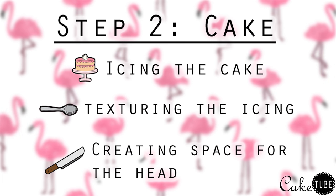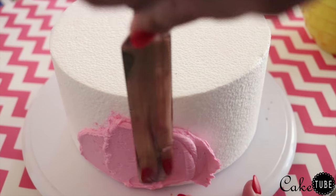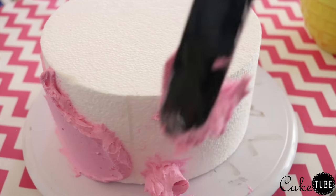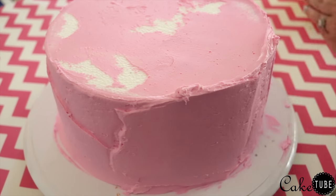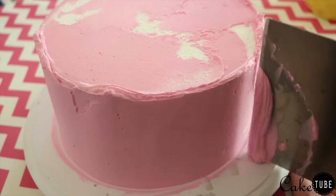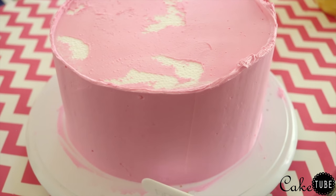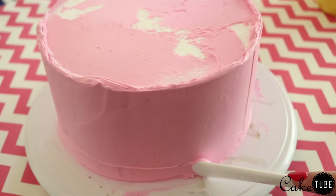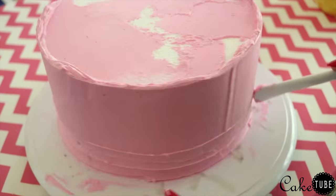Our next step is to ice our cake. I am using my favorite American buttercream recipe tinted with the same Funky Fuchsia color I used for the chocolate — I will link the recipe video below. I am working with a cake dummy today, but this can easily be done with a stacked cake. To texture the icing, use a spoon or small spatula. Place your spatula at the back of your cake and drag it around the entire cake in a spiral from bottom to top using light pressure. It is easiest to do this type of texturing with a turntable so you can do it all in one fluid motion.